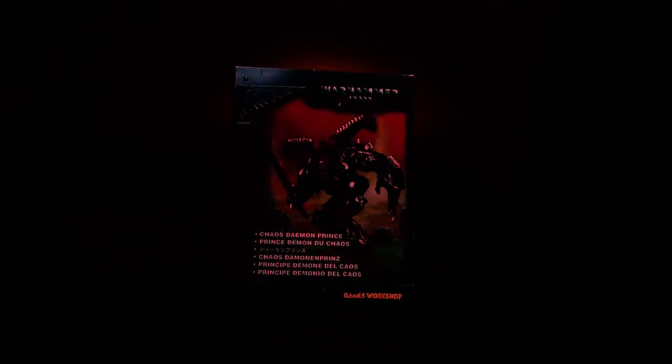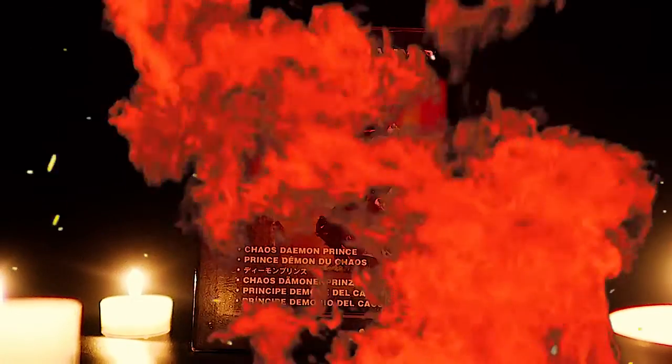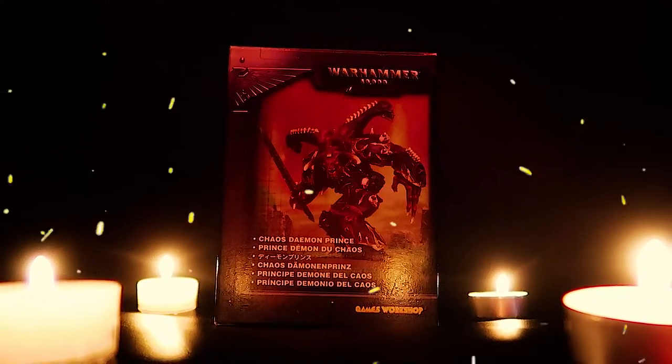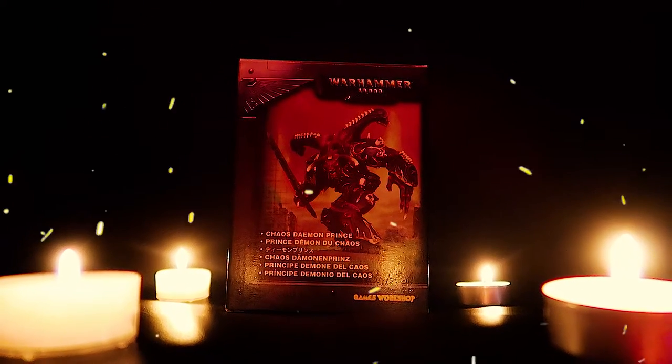No longer will I wait. My time has come. So yes, without messing around anymore, this is going to be a really quick video where I just paint up this 2005 4th Edition Metal Chaos Demon Prince.